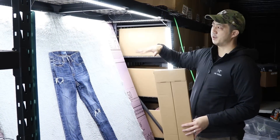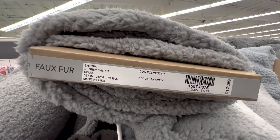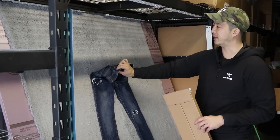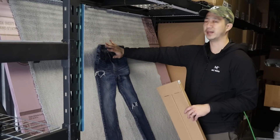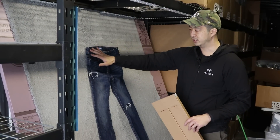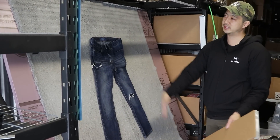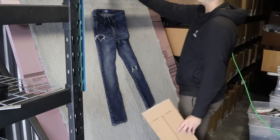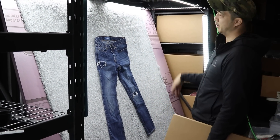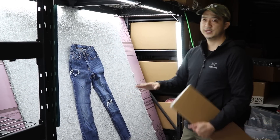We're going to go over the backdrop fabric. I picked a sherpa fabric from Joann's — linked in the description. The reason I picked this sherpa is because it's a little sticky, meaning the fabric will grab onto the item. I do use a hanger to hold items in place as well. It's 59 inches wide so it doesn't quite cover the entire six feet, but it is more than six feet long — about six and a half feet from top to bottom — giving a backdrop big enough for almost any clothing item.